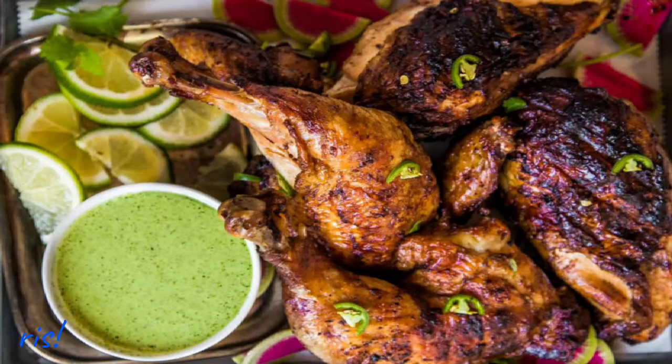This dish is called Peruvian chicken and it has a side sauce of spicy cilantro. If you don't like cilantro, I encourage you to try this sauce out because it doesn't have the typical cilantro flavor. There are jalapeños in it, there is also basil, so it's a very creamy sauce that's very delicious. Even though it does have cilantro in it, it doesn't have that soapy flavor that some of you dislike. It's a really, really good green sauce.